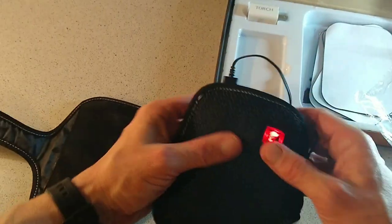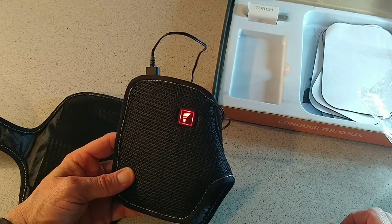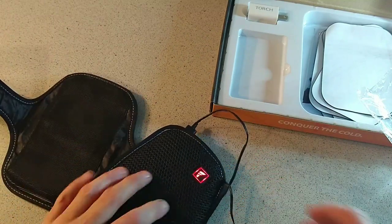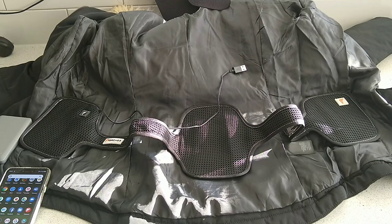Stay tuned for the next part of the video where we're going to actually stick it on the jacket, put it on, try it out, and tell you how good it actually is.